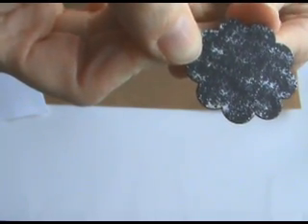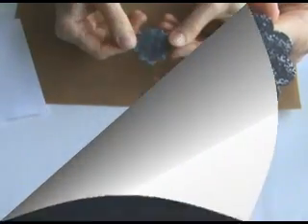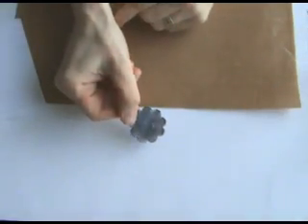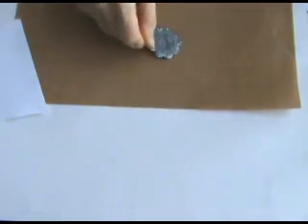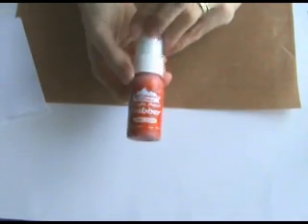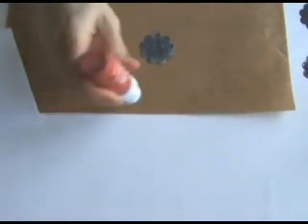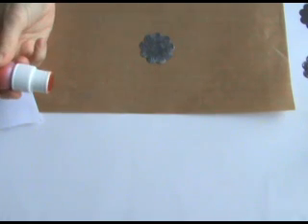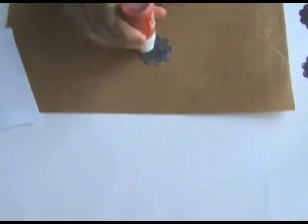Set the piece aside to dry or you can speed the process using a heat tool. This is how the piece looks now that it's dried. The next colour I'm going to apply is the terracotta. The effect I'm going for with this technique is black wrought iron that has been painted silver and then decayed over time. The silver paint has chipped off and this terracotta is representing the rust. I'm applying that all over the piece.